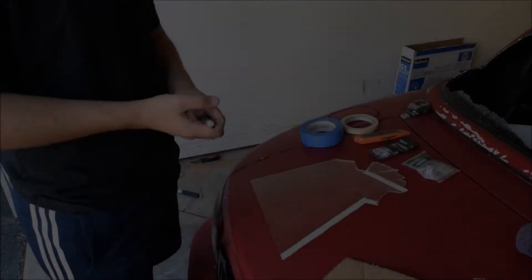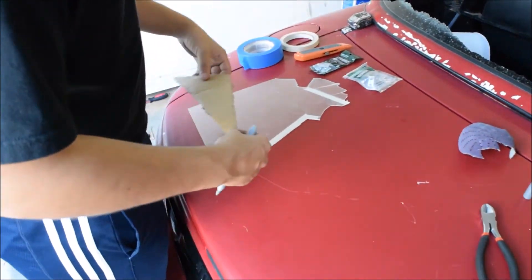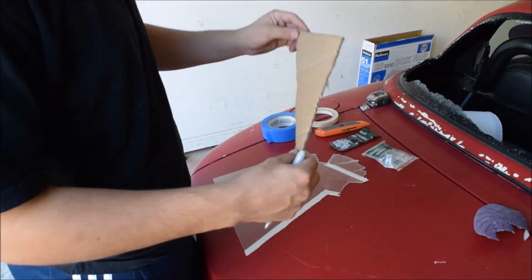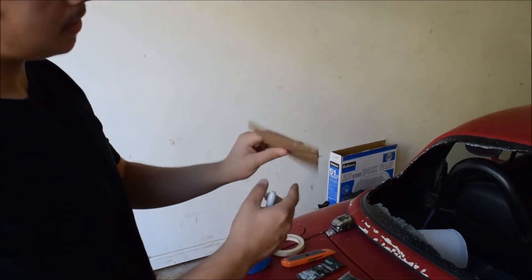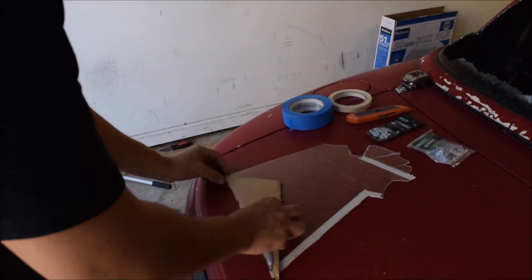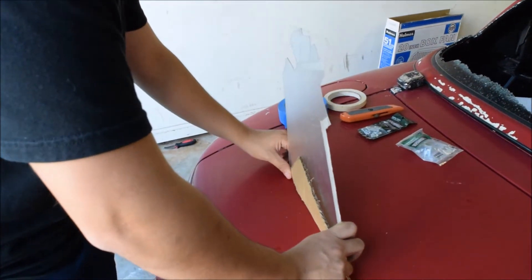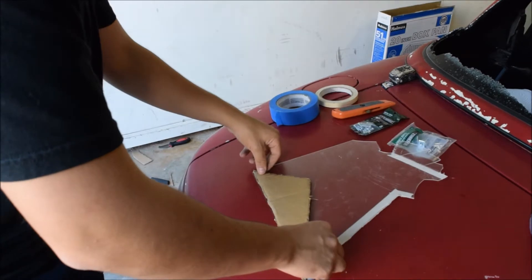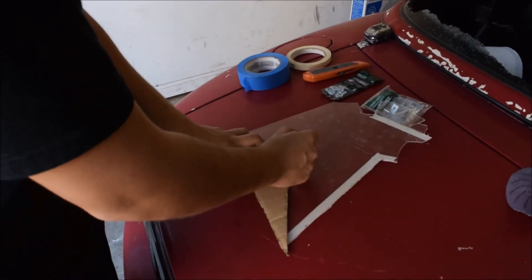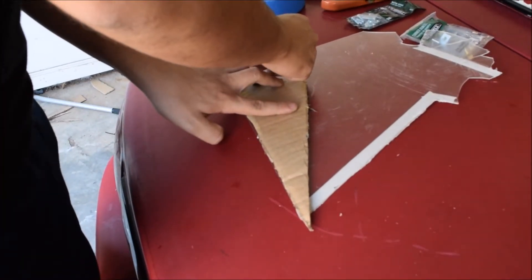Alright guys, what I'm gonna do is mark where I'm gonna cut on this plastic. Make sure you do your prototype first and get it straight enough and the way you like it. You can Google pictures online to see how it looks and make your own design. Make sure it's perfect because you don't want to mess up the line after all this hard work of cutting. A sharpie is what I'm using right here.